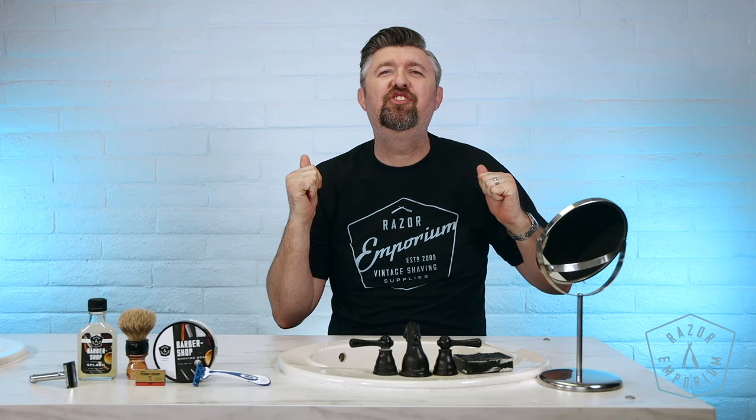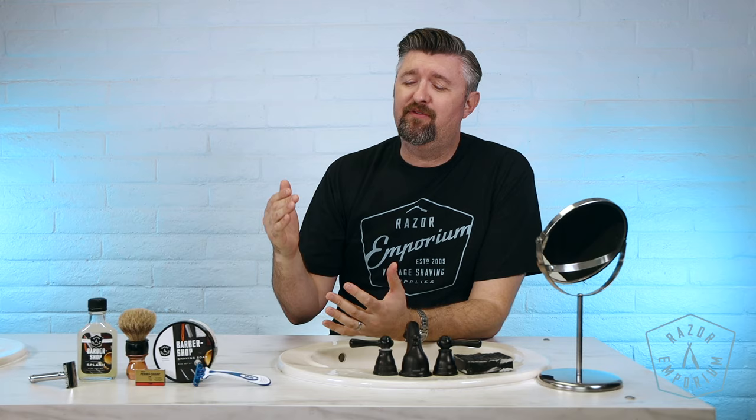Hey everyone, Matt Pisarcik from RazerEmporium.com coming at you today for another shave review video. We are looking at the classic debate: double edge versus cartridge, double edge versus disposable. Which one's going to come out on top? Stay tuned, let's find out.